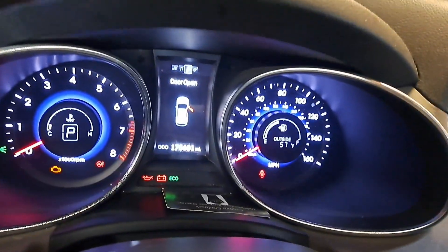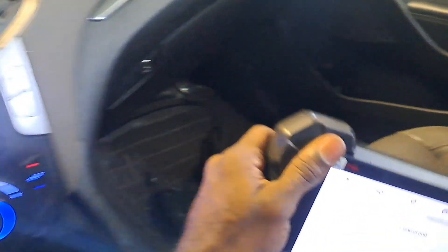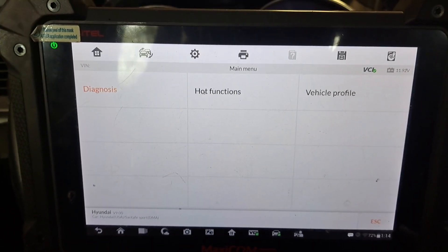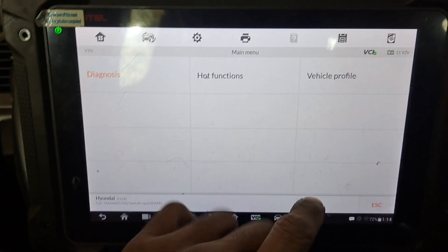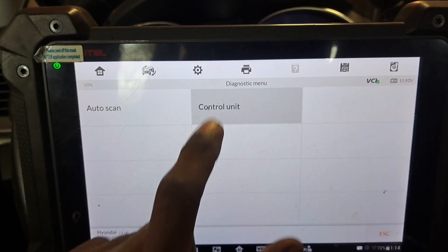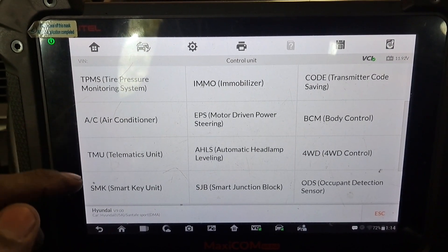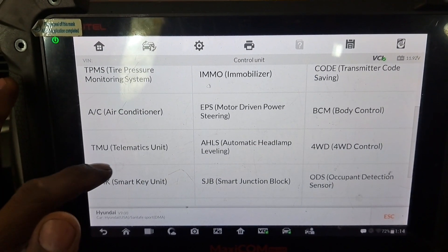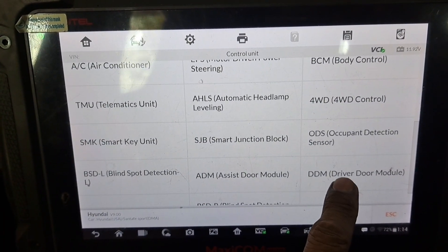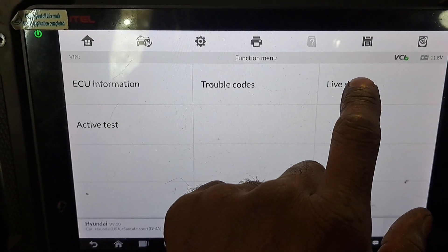We're going to spend about 10 minutes going over some data and go from there. Once we pull this panel off we'll go through some basic tests. Let's go to diagnosis, let's go to the control unit — we're going to find the door lock module. We'll go to the driver's side and compare that with the passenger side. Here's the DDM — driver door module — right here. I'm going to pull up live data.